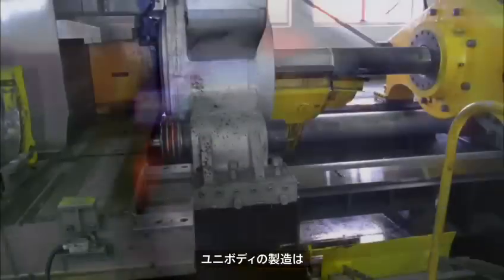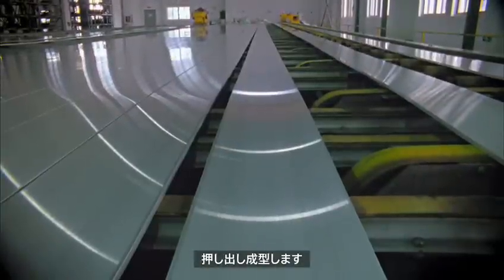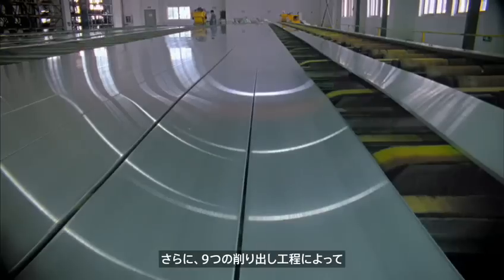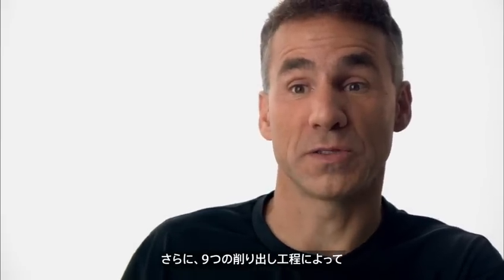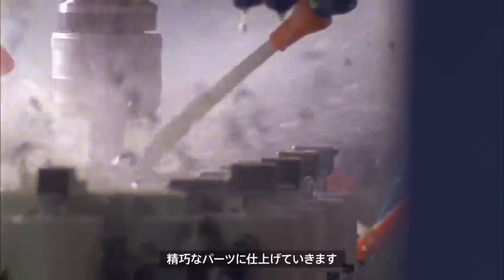The beginning of the unibody starts with a solid block of aluminium. Then we go through an extrusion process, which is kind of like how you make pasta. And the output of that goes through nine separate milling operations. We take a part from a solid block down to the finished, finely detailed part that has all of the features that we need to go off and assemble the new MacBook Pro.